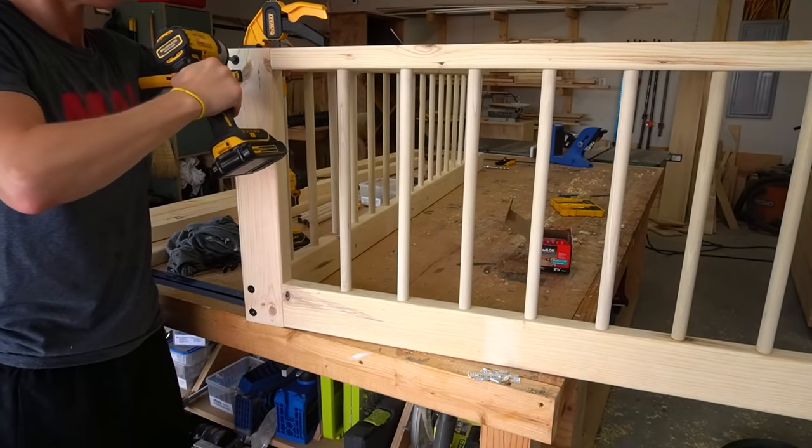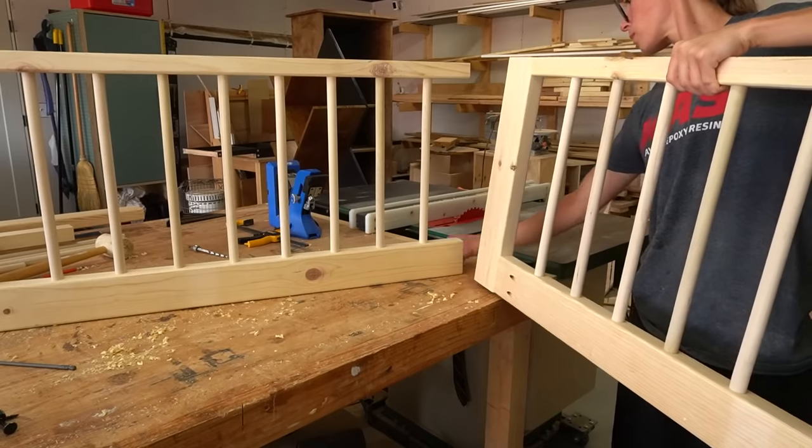I used two timber screws at the bottom and one at the top to attach the side panels onto the back panel. These screws are pretty big, so I do recommend pre-drilling to help prevent the wood from splitting when driving them.